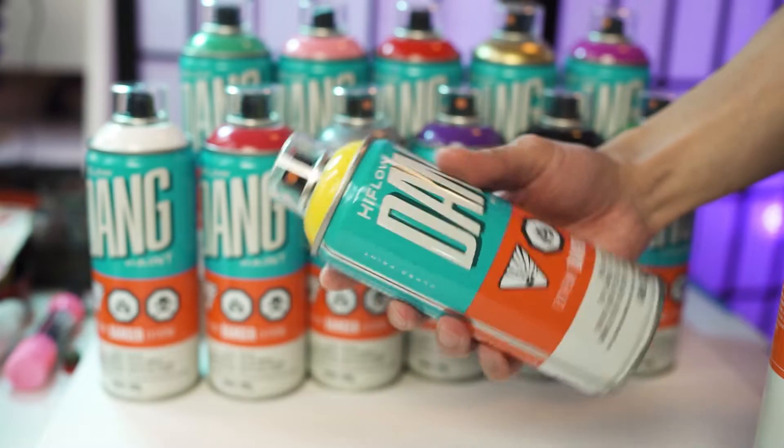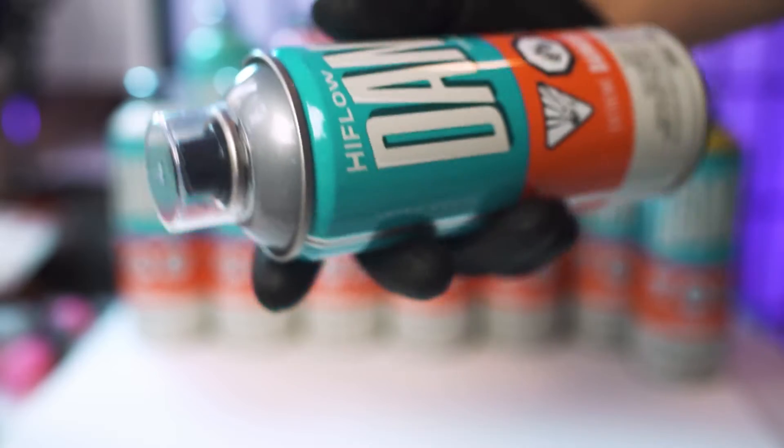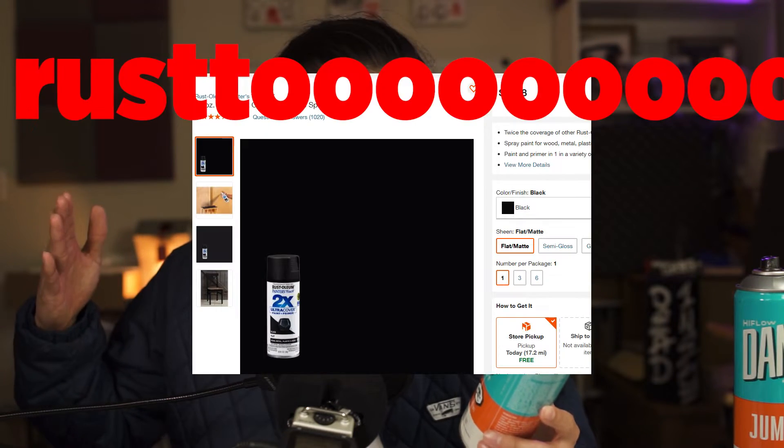Just like the low pressure paint, it's made in Spain and distributed by Bombing Science out of Montreal. In the box they sent me some of their standard size cans as well as their tall cans, which they're calling Jumbos. These are $7.15 where the standard size cans are $4.85, and black and white are $4.39. This makes it one of the cheapest high pressure paints out there, comparable to Rusto.